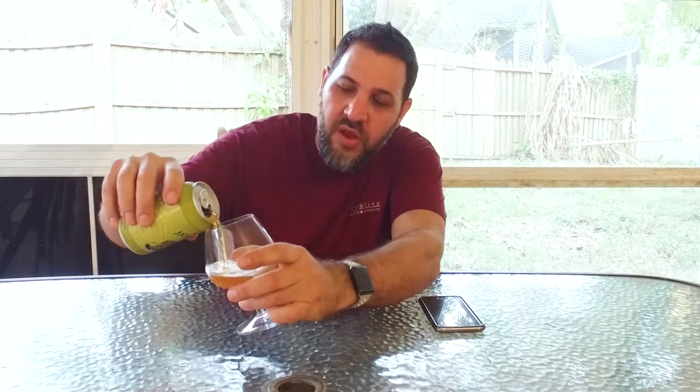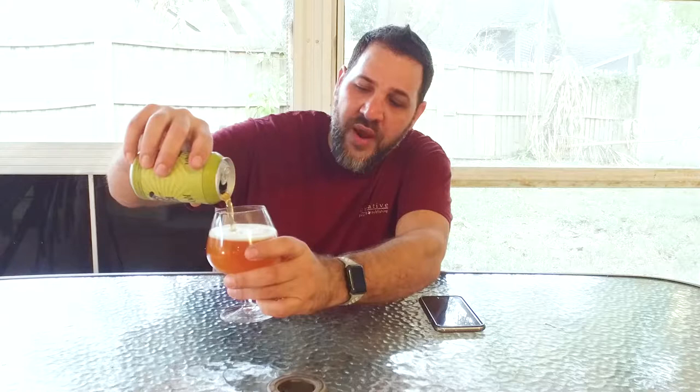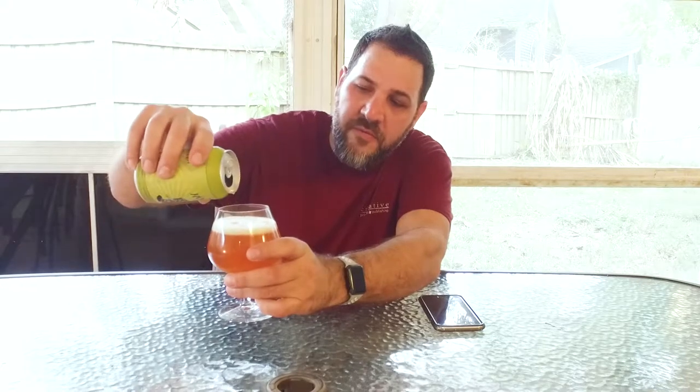Very light pour, not much head, but great orangey amber color. Similar color to the Americanon and the Highlight White Oak — it's in that kind of coloring.